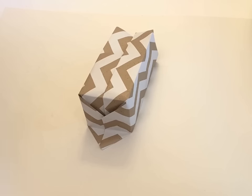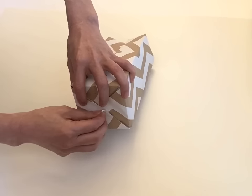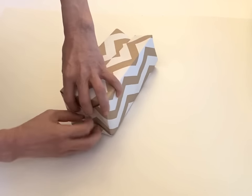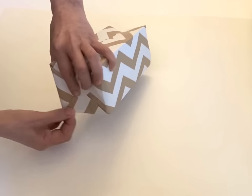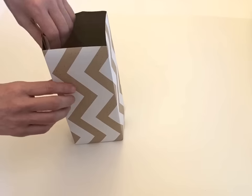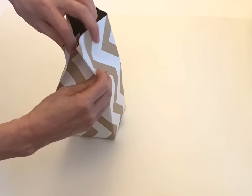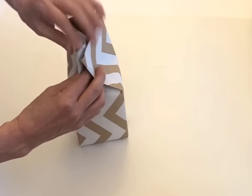Folding to the end like this. And using the double-sided tape here. Pull up this edge to here. And then close the bottom. And then the top — these two lines put together. Meet these two lines.